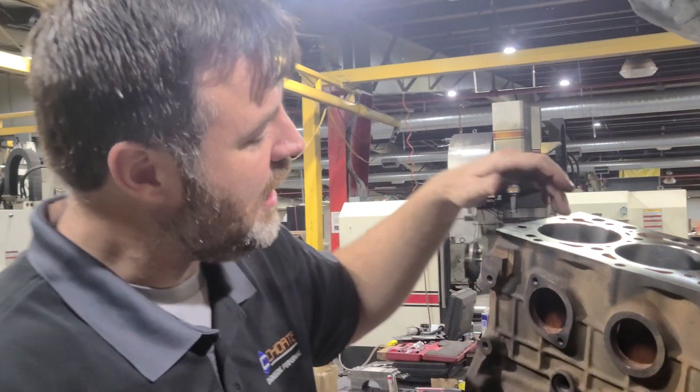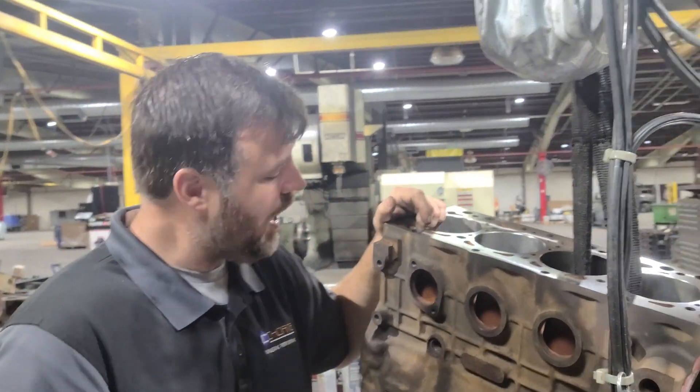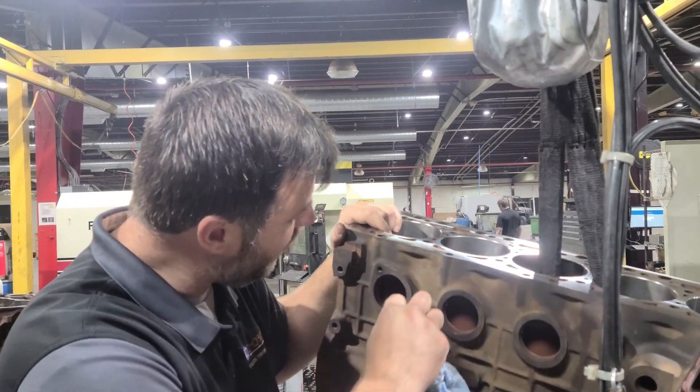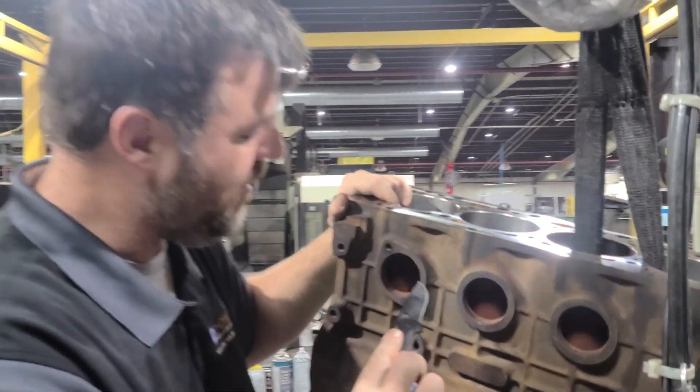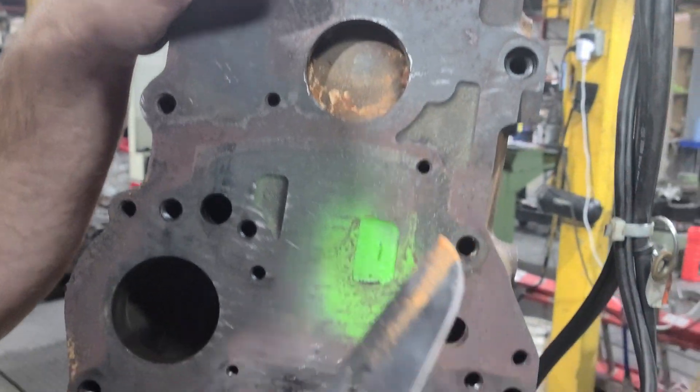What I mean is, the heat properties coming off this cylinder wall as it's getting really, really hot — coolant is coming past this. Now I have this layer of gunk, and it's bad. Really, really bad. Look at this back wall. I mean, look at that — you see that?